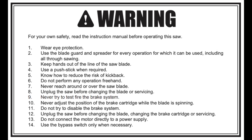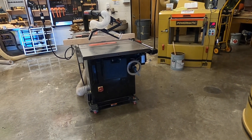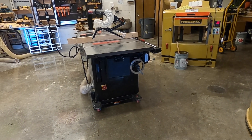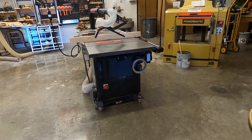Before using any machine in the shop, you should read and understand the owner's manuals. This is our table saw that we have set up with the dado blade. We often refer to this as our dado saw, even though it is a table saw with the dado blade.